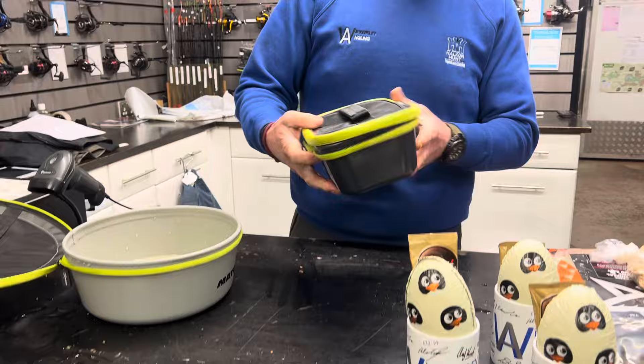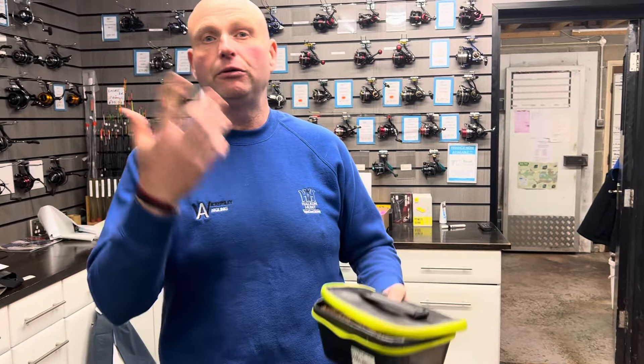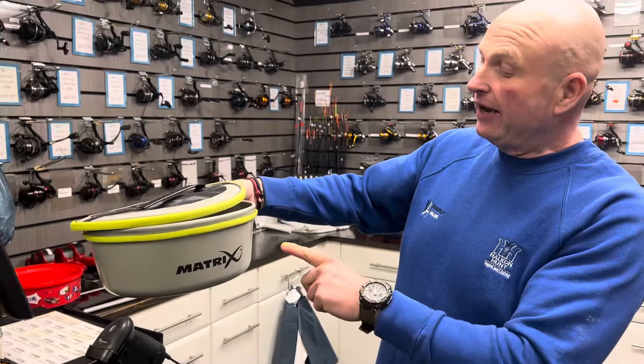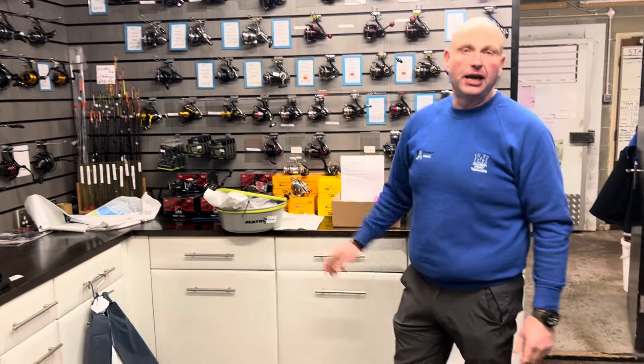How much are they? That four-pint one there is £16.99. They do three in the range — a one-pinter, a four-pinter, and something like a six-pinter. These bowls — the five-litre one is £20.99 and then they do a seven-and-a-half litre one which is £22.99.